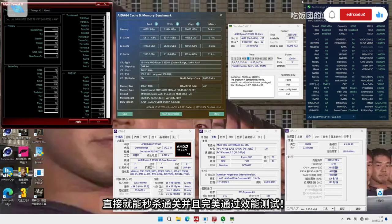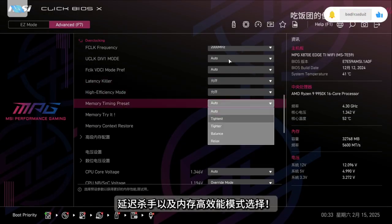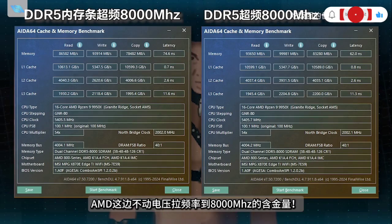The memory directly passed stability clearance and perfectly passed the performance test. If benchmark results don't look great, MSI has prepared a delay-killer and high-efficiency memory mode in BIOS. Switching modes can give you a slight lead in benchmark performance. As long as AMD doesn't need to move the voltage, it can pull 8 GHz.